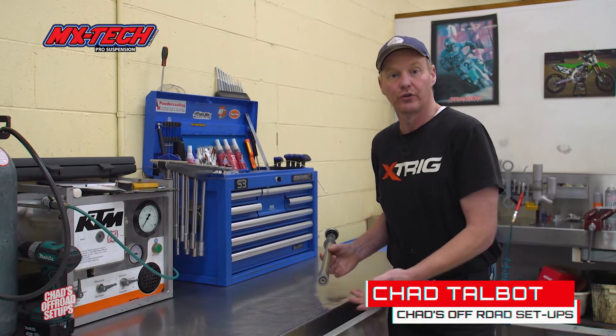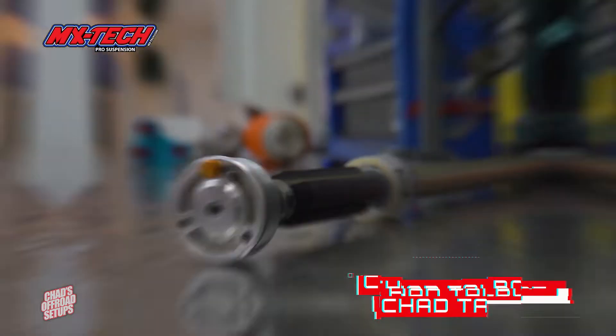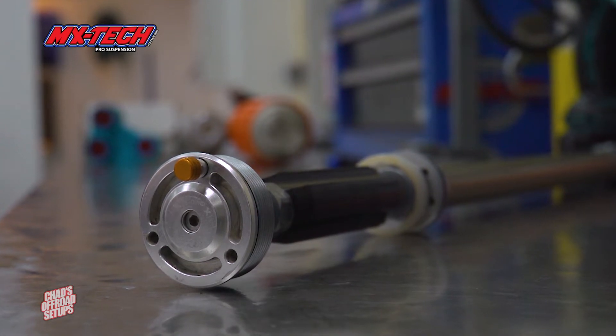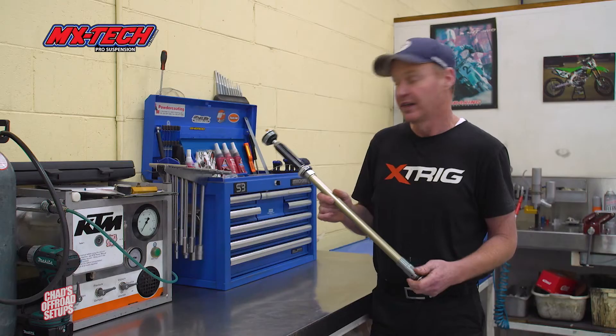Today I'd like to talk about the MX Tech Lucky Insert 4CS cartridge kit. It fits the Explore fork and so many of the new forks that are out there in different variants of this basic design.